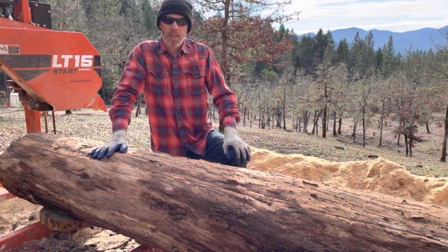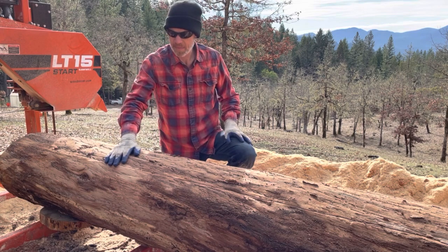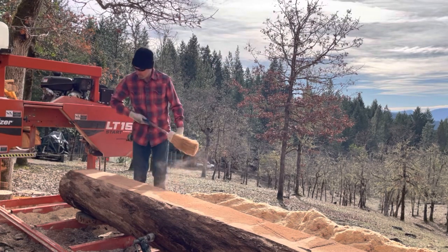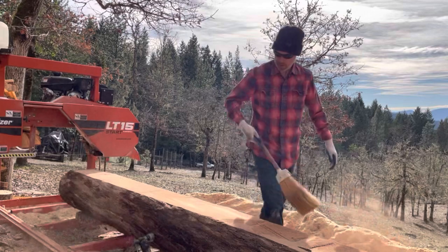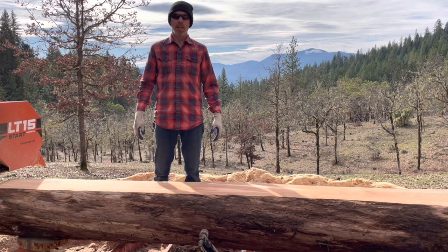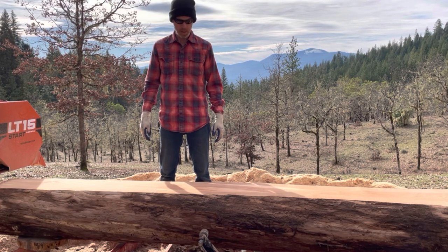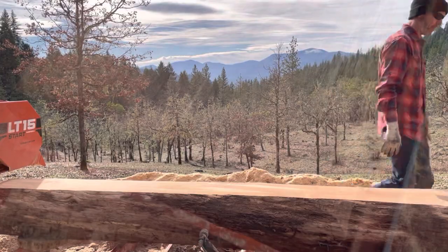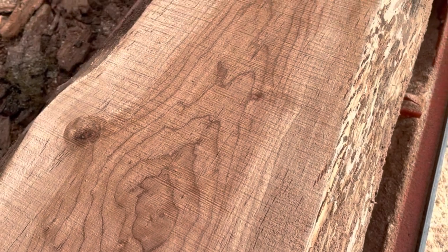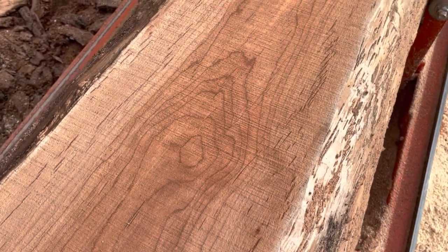I can tell by the darker color of the sawdust this one's going to look different than the other ones. Let's take a look. It's hardly spalted at all — it just looks like alder with a little spalting. Now we know why that sawdust was coming out so dark.